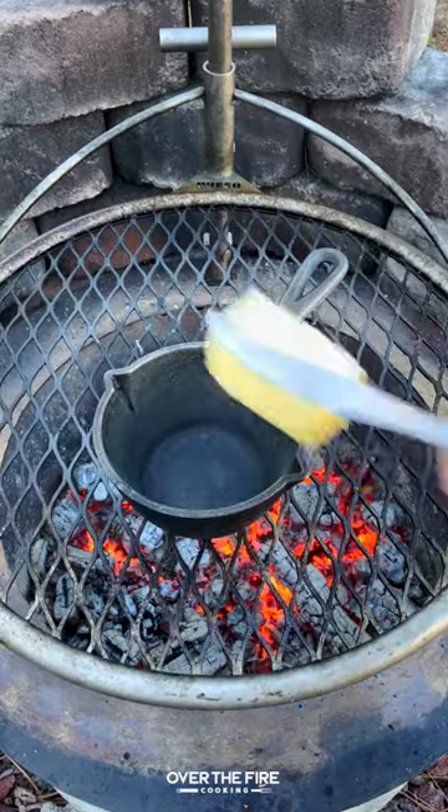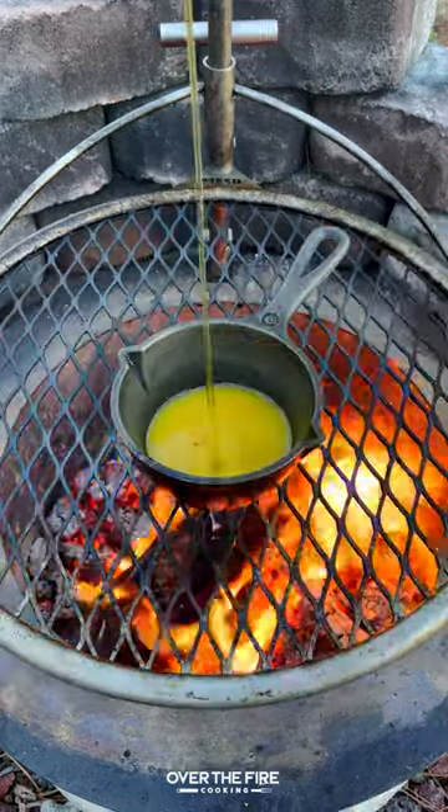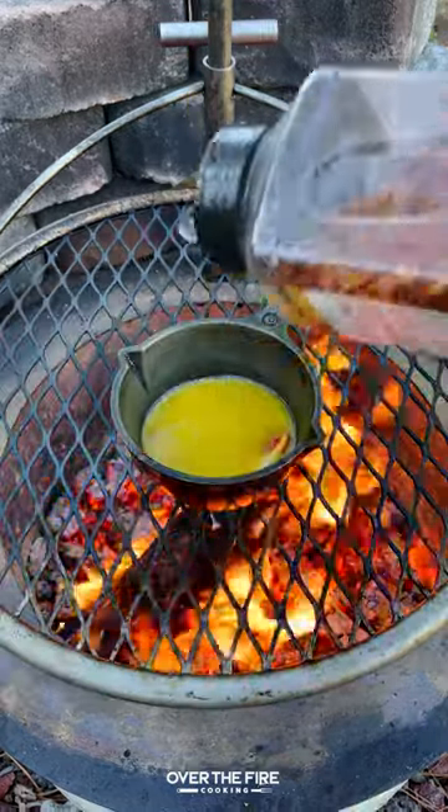Then I'm going to add the grill grate, preheating a skillet. We're going to melt some butter, adding some hot sauce, honey, and crushed red chili flakes.